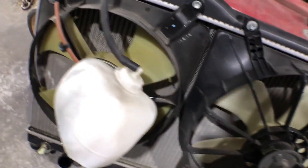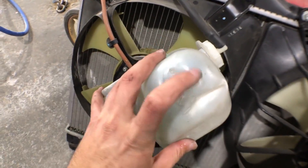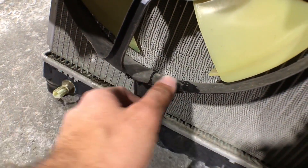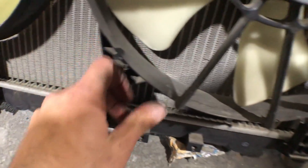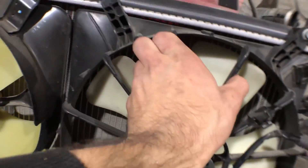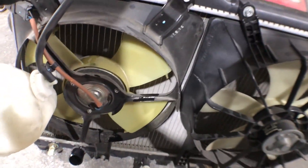Alright guys, got the radiator nicely off. This reservoir — getting a new tank for that one. As far as the fans go, I was very concerned about whether the inner side made it. And it looks like no cracks or anything that I can see. Let's go through all the fins real quick — yeah, all the fins are good. No cracks on the lower side. So perfect — this radiator made it as well.